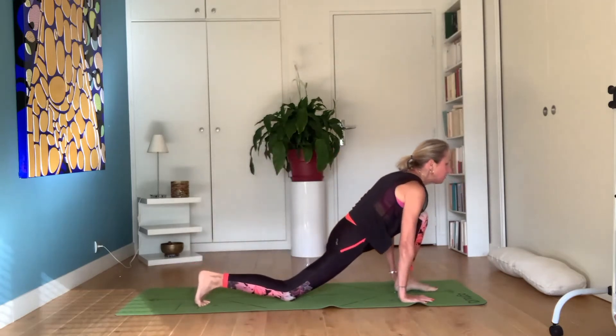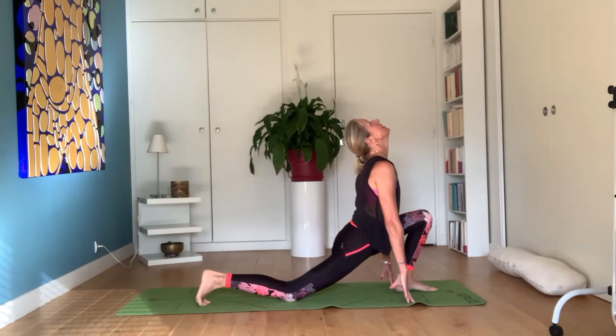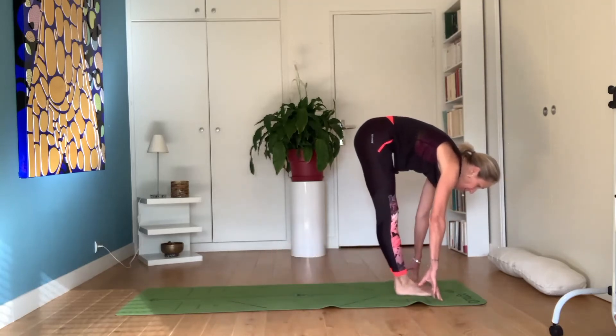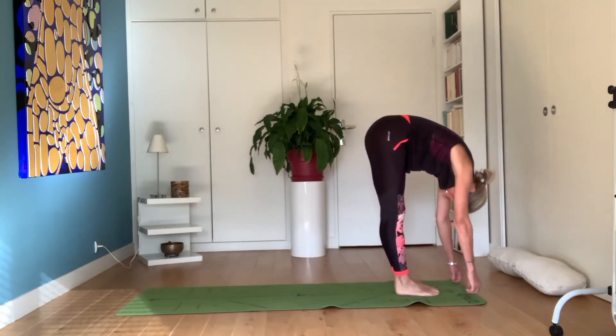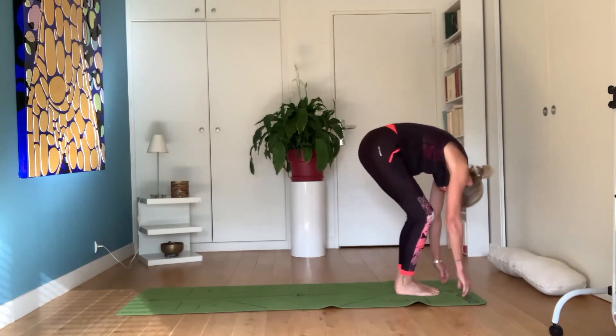Inhale, bring the right leg between the hands. Inhale, look upward. Inhale, bring both feet together. Exhale, inhale — tadasana.